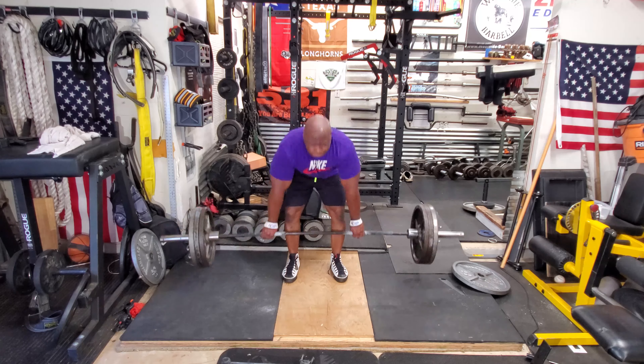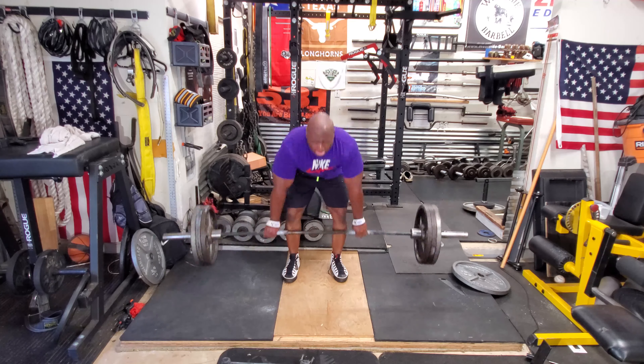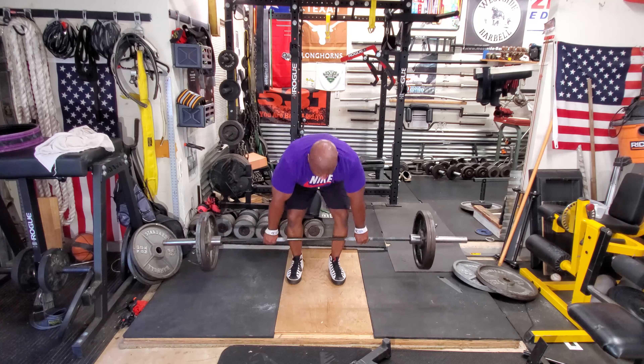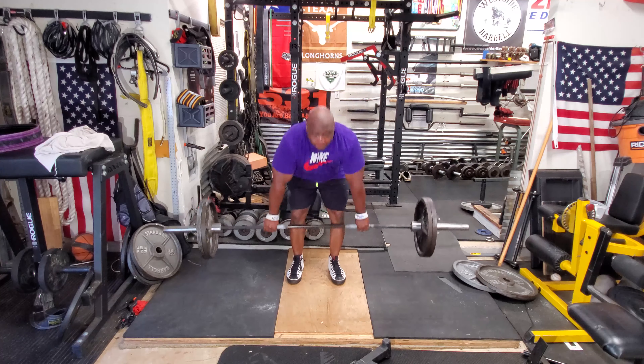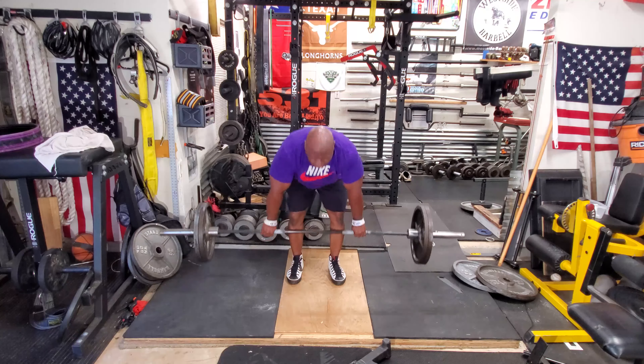Afterwards, I move on to stiff leg deadlifts. Today I went light, but this is actually another exercise that builds my deadlift. In the coming months, I'll keep adding weight to it. In a previous video, I did 435 for five, and I usually stick with five reps. But today I just went lighter since it's a speed deadlift — I didn't see a need to really go heavy.